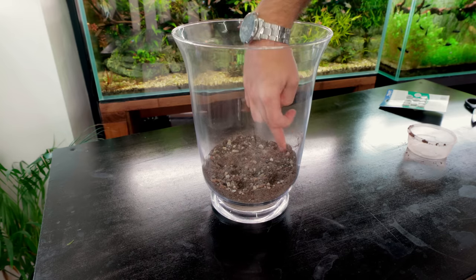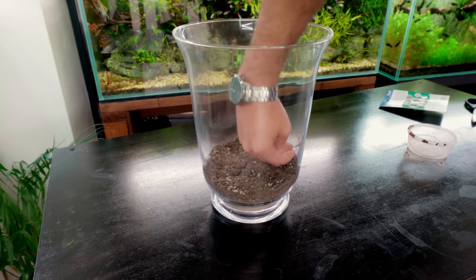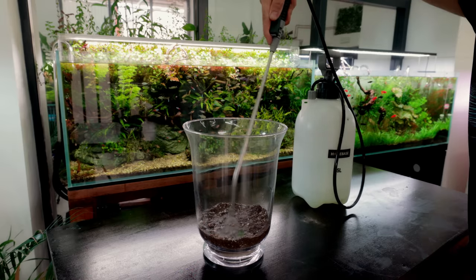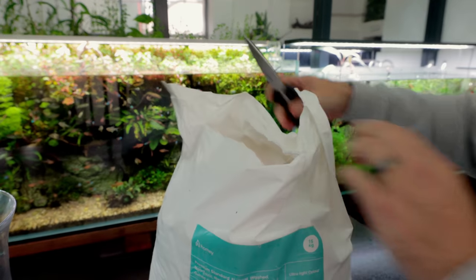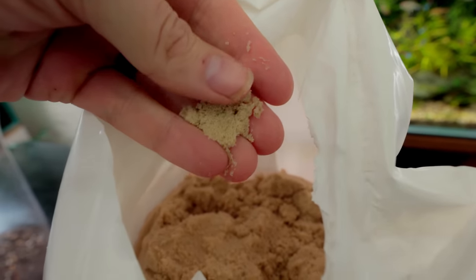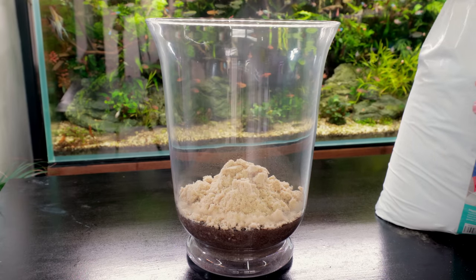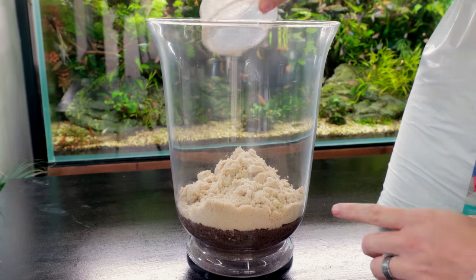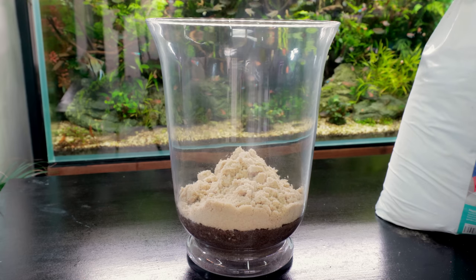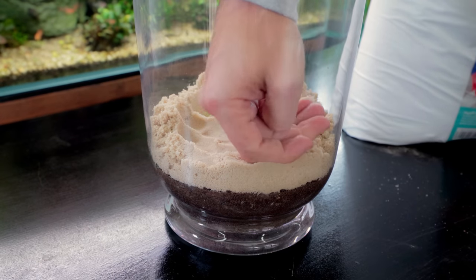Just push the root tabs down a little - the roots will find the highest nutrient areas anyway. Then give it all a little spray down. I'm going to go with play sand; have a look at the grain size - it's rather fine and acts so well as a capping layer, just locking everything down. We want about an inch of play sand on top. Some people say a couple of inches but I don't think that's necessary - everything in this vase is designed for aquatic use.